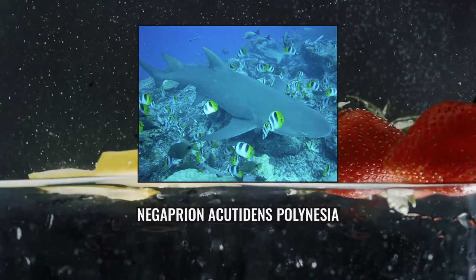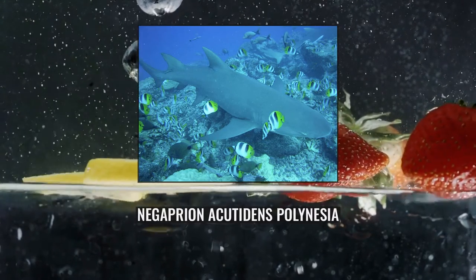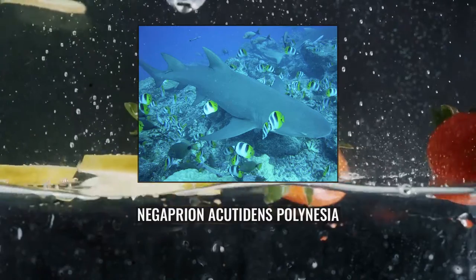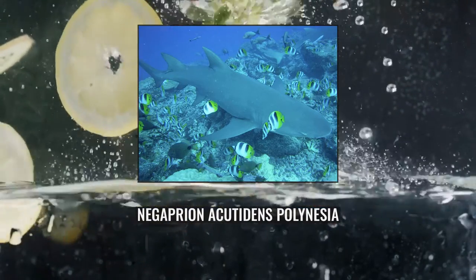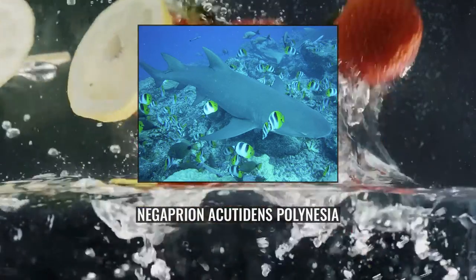The upper teeth have a large cusp rising from a broad base, with a notch on each side; these teeth become increasingly angled towards the corners of the mouth. The lower teeth resemble the upper teeth but are narrower and more erect. The teeth of sharks over 1.4 metres long are finely serrated. The fins — especially the dorsal, pectoral, and pelvics — of the Sicklefin Lemon Shark are more falcate, sickle-shaped than those of the otherwise very similar American lemon shark.